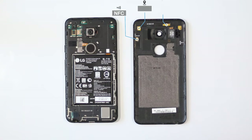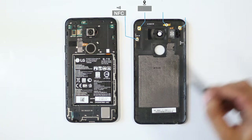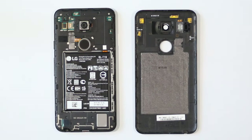Just inside the rear case on the back, we can see the antenna for GPS, NFC, Wi-Fi and MIMO. We also get a look at the 2700mAh battery which looks removable but it isn't — at least not yet. The connectors are buried underneath and we can't get at them yet.